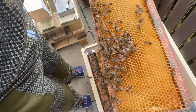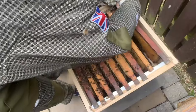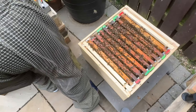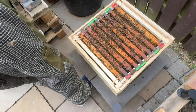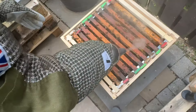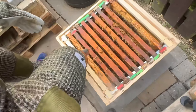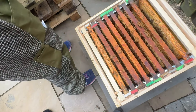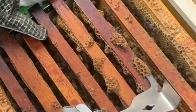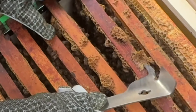Now this will be interesting because we put a new frame in here too. Oh look at them all - they've scarpered when I put the smoke in. They do that because they think there's a fire and go down to protect themselves. This is called burr comb - I'm going to knock this off because it shouldn't really be here, it's just going to make things sticky.